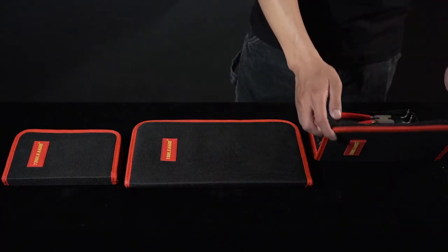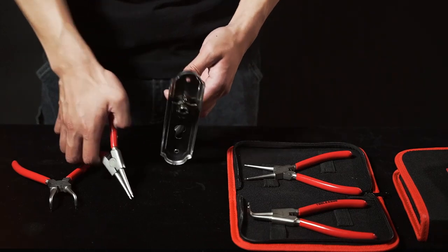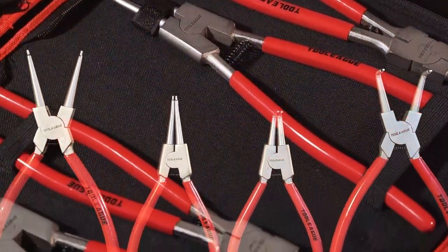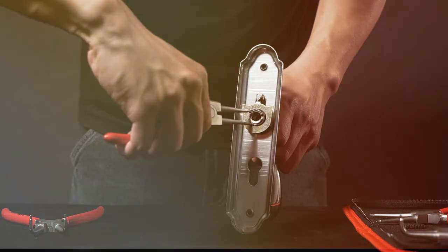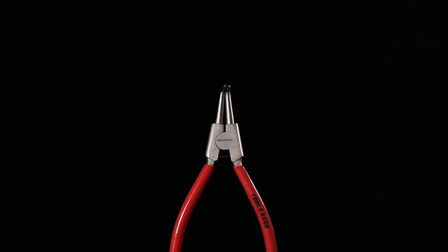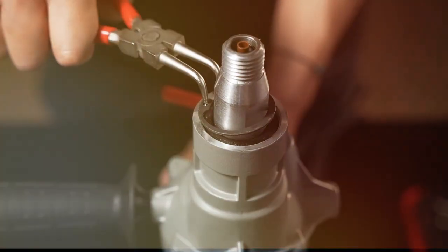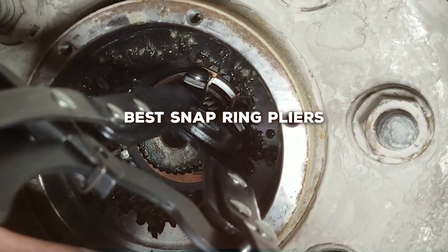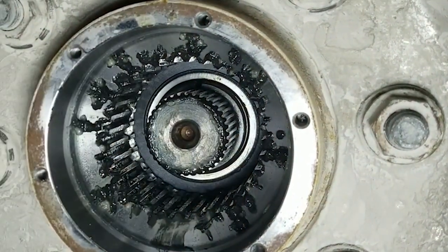Welcome to our channel, the hub for tool enthusiasts and repair professionals. Today, we're diving into the world of snap ring pliers, an essential tool for any serious repair kit. Snap ring pliers are not just a tool — they're your partners in tackling intricate repairs and maintenance tasks. Whether you're a seasoned pro or a budding DIYer, understanding the nuances of these tools is crucial. In this video, we'll review the 7 best snap ring pliers on the market, helping you choose the right one for your toolkit. Let's get started.